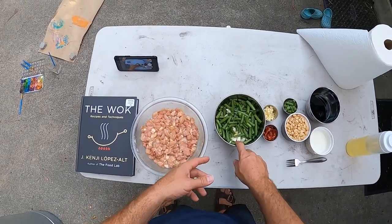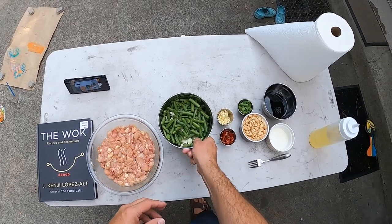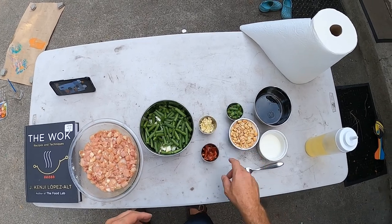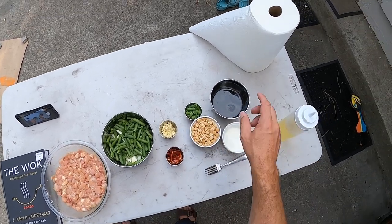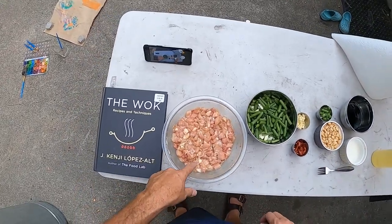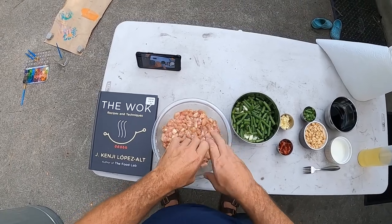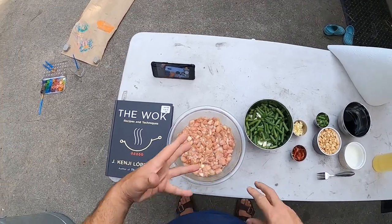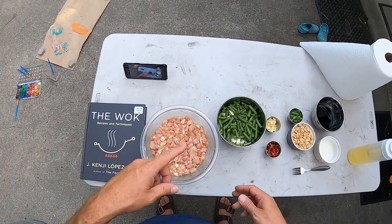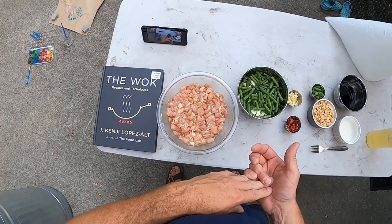The recipe calls for peppers and zucchini, but I hate bell peppers so I decided to use green beans instead. We've got some red Chinese chilies, garlic and ginger, scallions, peanuts, sauce, a cornstarch slurry, and chicken. What you do with the chicken is chop it up, put it in water, mix it up with your hands and knead it really well — it helps break it down and soften it. Then you marinate it.